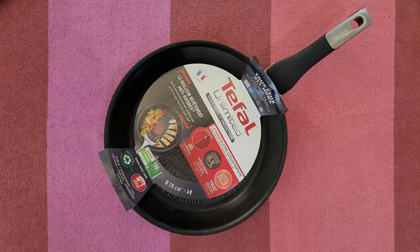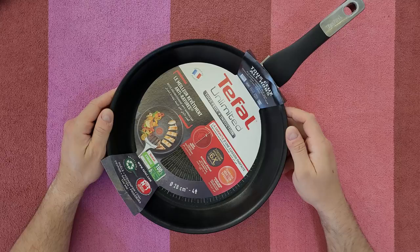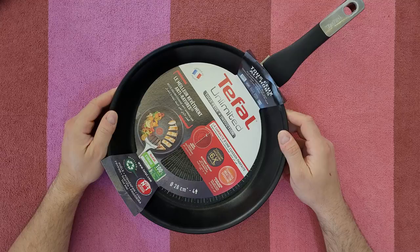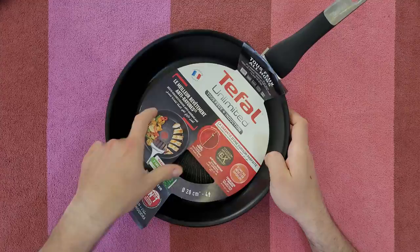Hello guys, welcome back to another unboxing, reviewing and testing. Today we've got the Tefal unlimited non-stick pan 28cm, model G25506. It features the most durable non-stick coating with hard crystals that don't scratch. The new titanium coating promises healthy cooking and exceptional durability. Let's open it — very easy unboxing.